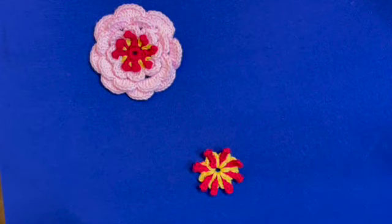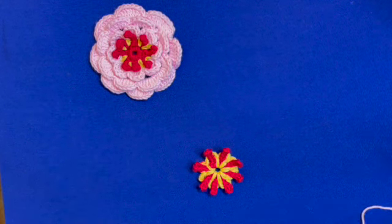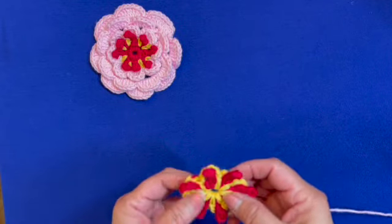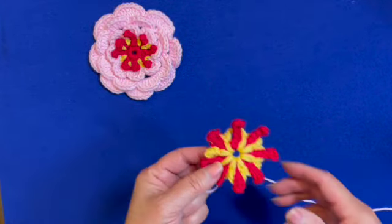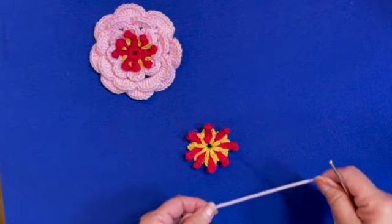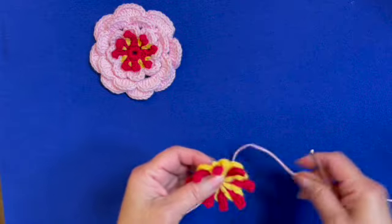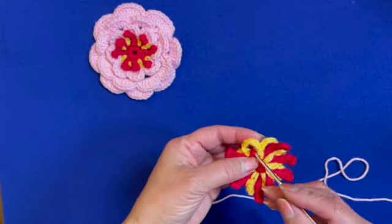Hello friends, welcome to my video tutorial. We are continuing to make the rose. We have made the center on my previous video tutorials, and now we are going to make the petals.